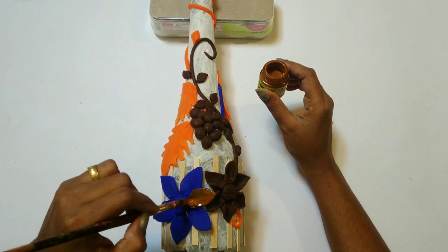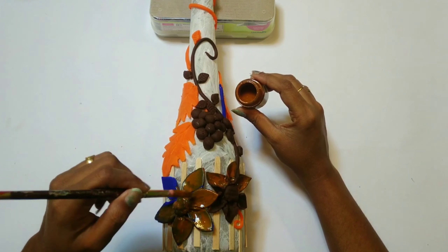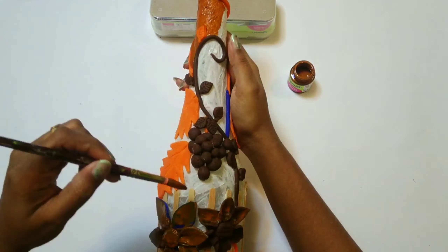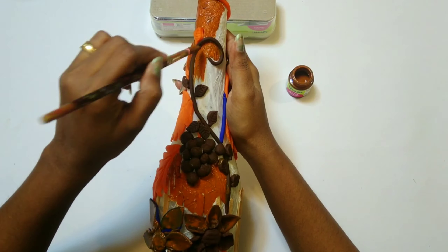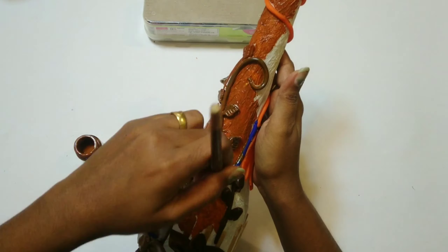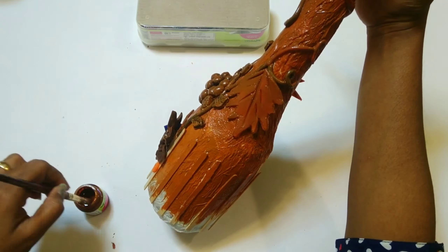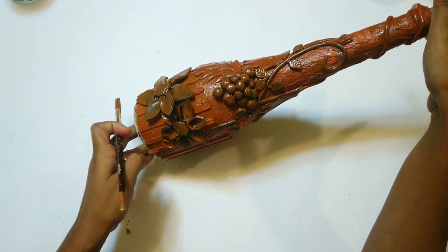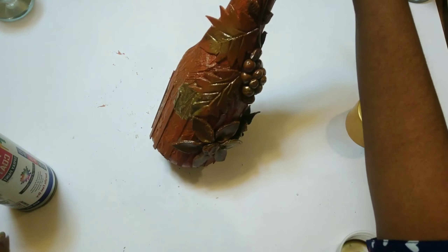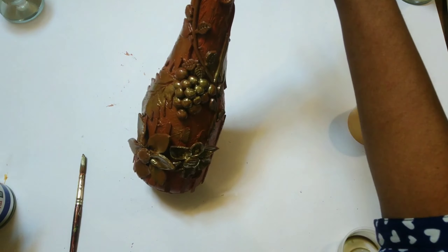Now let's start painting the bottle. I have used a brown acrylic paint to paint the entire bottle. Once the bottle is painted, I have used a golden metallic spray paint to just highlight the bottle and give it a glossy finish.